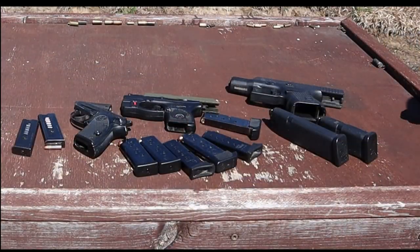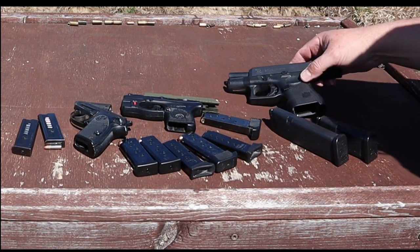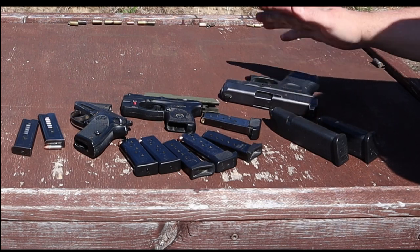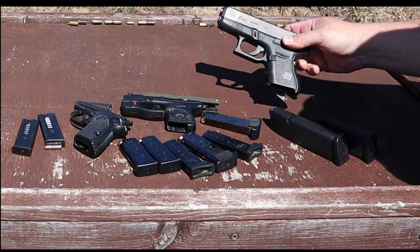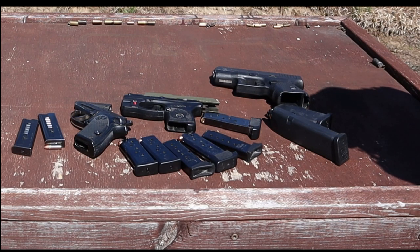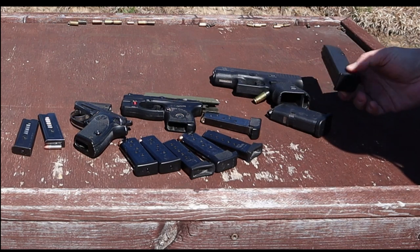On the table here today I've got some of my carry guns. Normally in the wintertime I carry in a belt holster and I carry this Glock 27. It's small enough that I can conceal it easy in a belt holster, and being a fat guy I don't carry it inside the waistband. I carry it with one nine-round magazine, one round in the chamber, and a 15-round spare mag.